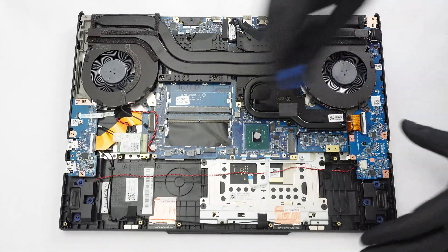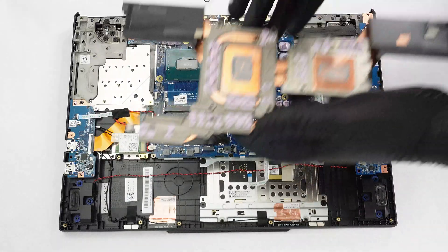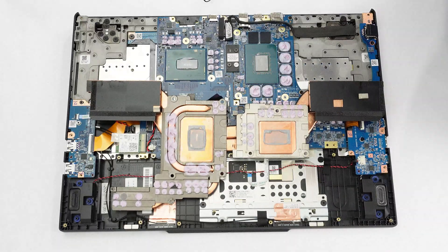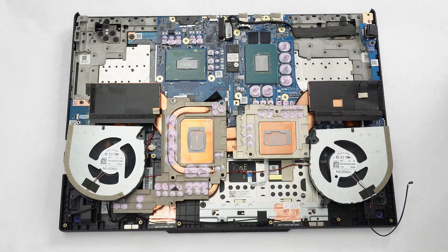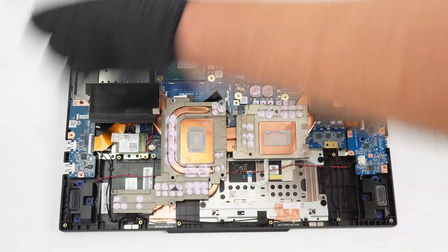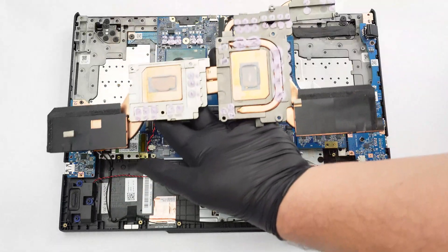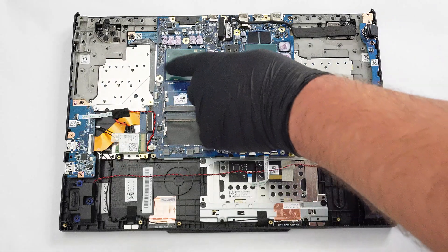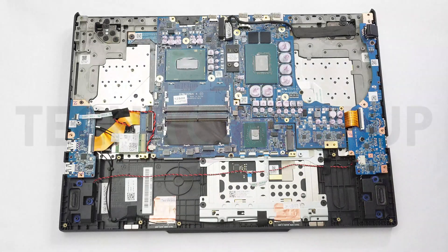Let's pop the cooling unit with a lever tool below the CPU. Now it's the right time to mention that the fans could be removed separately. Now we have a clear view of the CPU and the GPU. Check out our full review at techpowerup.com. Thank you.